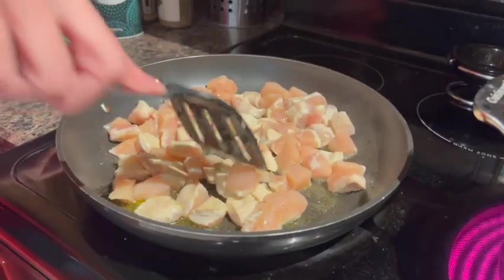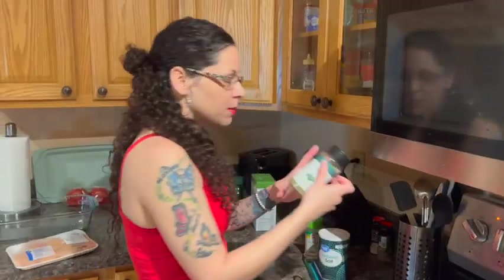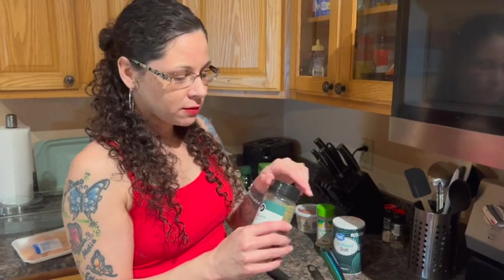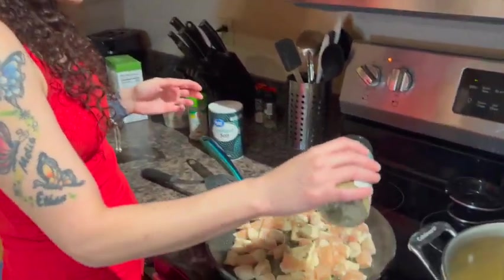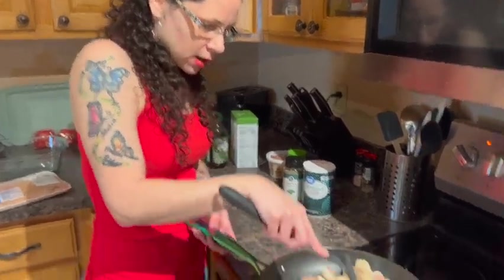So this is about the longest part of the process. I'm going to add some garlic salt to it because I love garlic, and then I'm going to add some Italian seasoning to the chicken. You don't want to add too much because it can be overpowering, but just enough. And you'll rub that in.